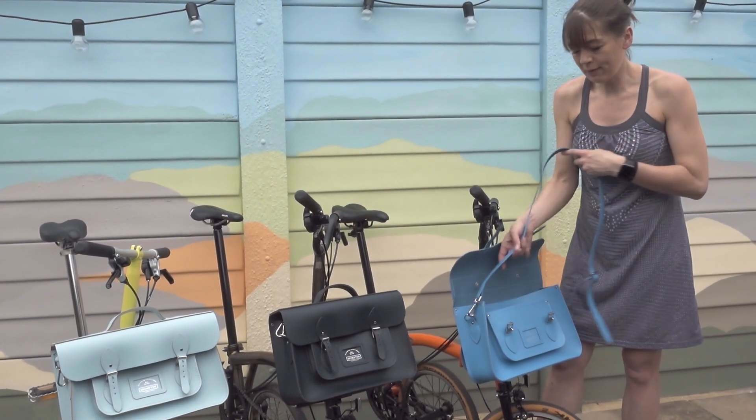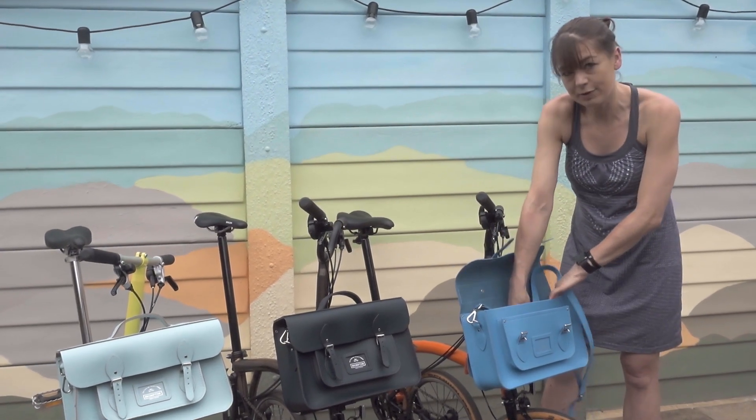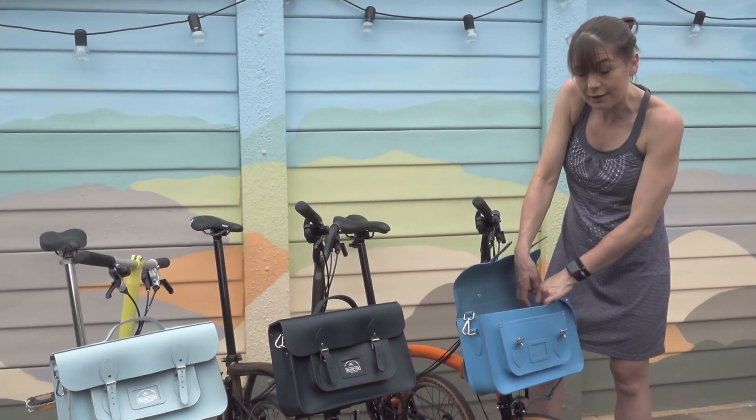Obviously before you ride, we recommend you stow the adjustable shoulder strap so that it does not get stuck in your front wheel.